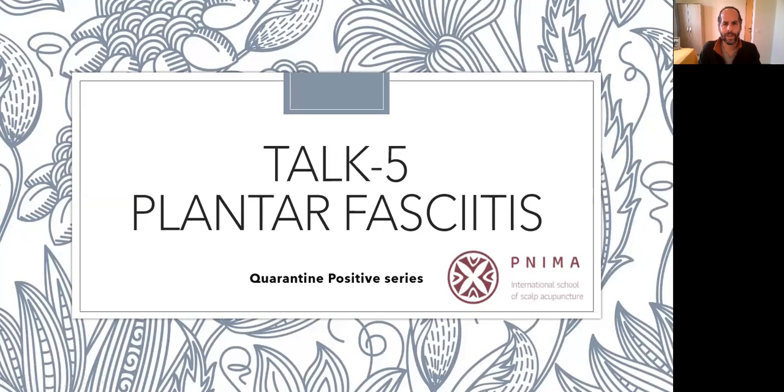Hi, our topic for today is plantar fasciitis. Lately I'm getting a lot of patients in my clinic suffering from plantar fasciitis. I found that using the Yamamoto New Scalp Acupuncture method — certain points and the diagnosis — allows me to get better treatment results, helping patients recover, reduce inflammation, and get back walking on their feet.